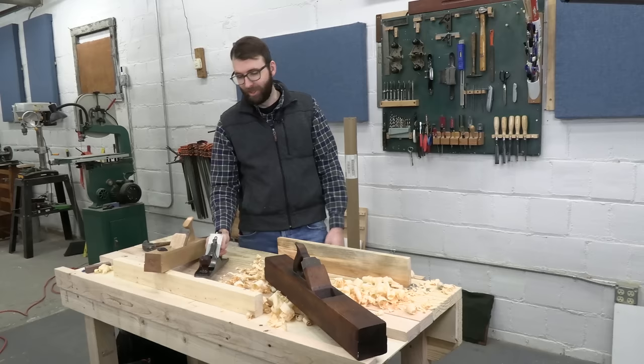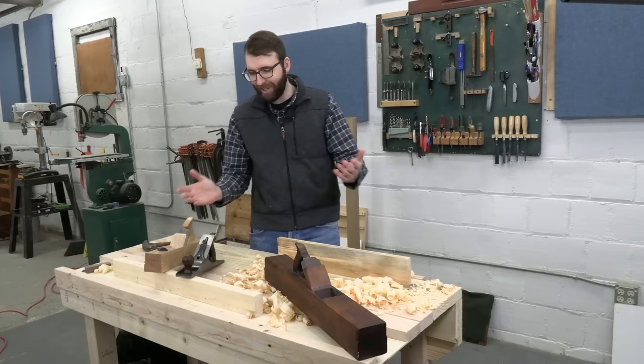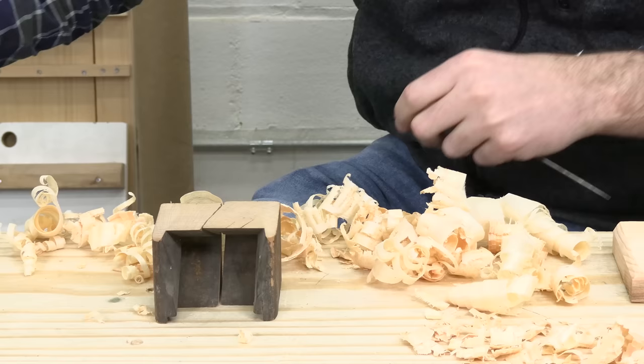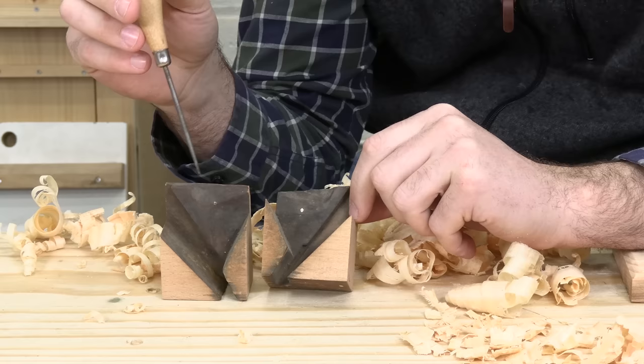I'm paid big money to say Rex is right — follow his instructions, subscribe, give more money on Patreon. Rex killed a perfectly good old plane and saved its guts so we could demonstrate exactly how the inside geometry of a wooden plane works.